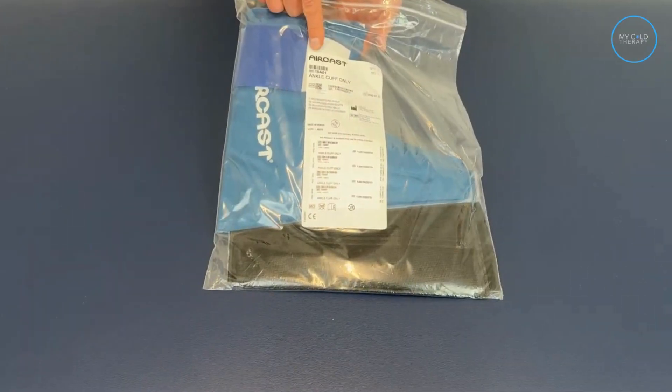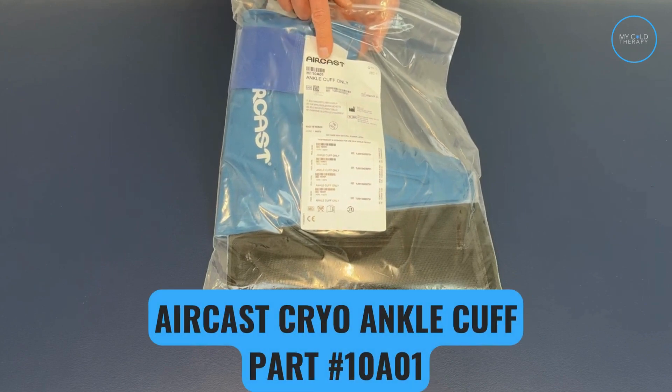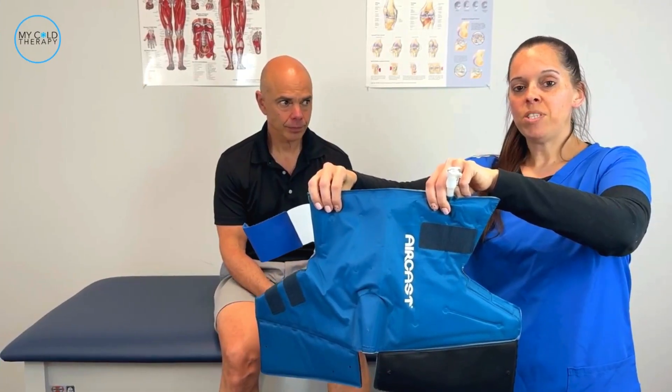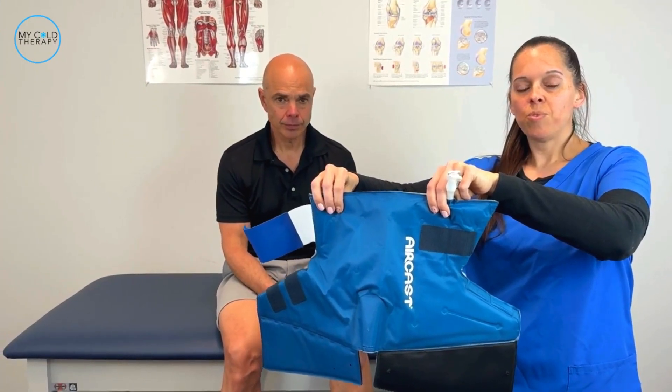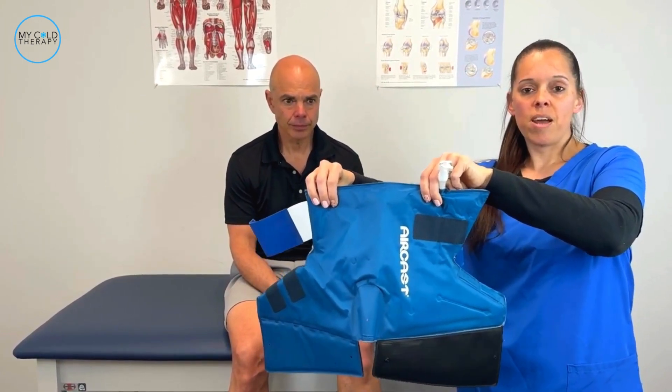First thing you want to do is check and make sure you got the correct cuff that you ordered. This is the ankle cuff, and the part number on this is 10A01. Now that you've made sure you have the right cuff for your system, we're going to show you how to apply it. This is the ankle cuff for the AirCast cryo system.